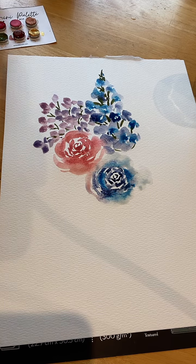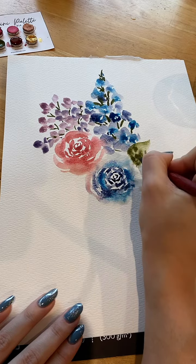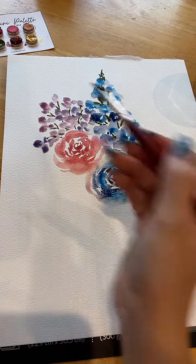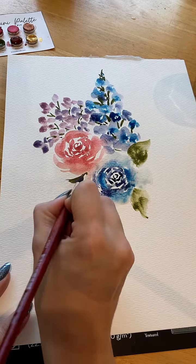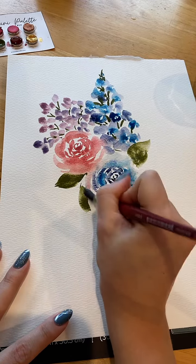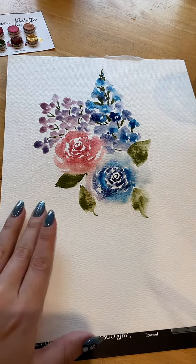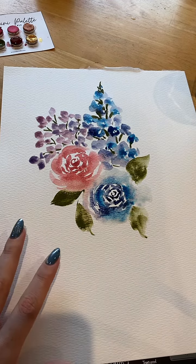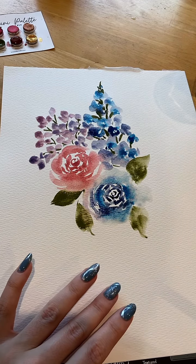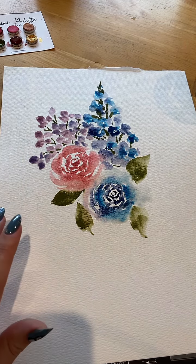I think it's time for some bigger green leaves to give some shape to this rose and separate it from this one. Really loving the flow of colors with this one. I want to do something similar to this on this side. I can see that it's still wet in places, so I'm going to pop in some confetti.